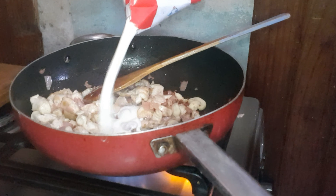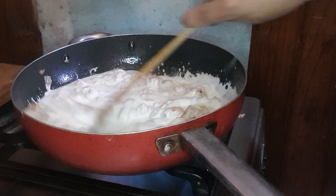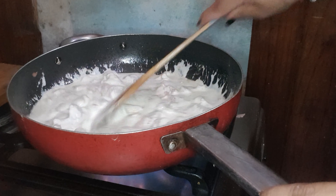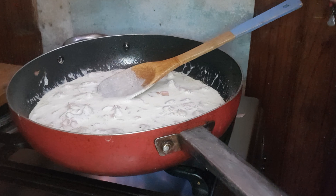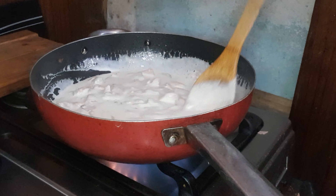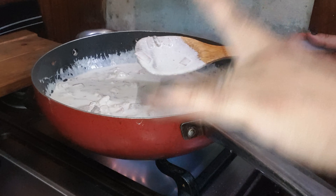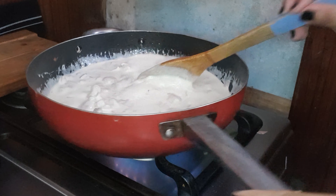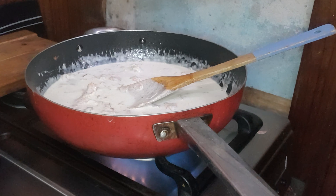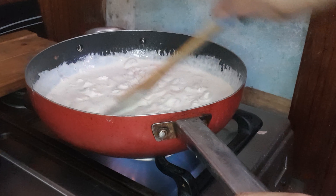Bueno, le vamos a poner la crema. También sale riquísima con la nuez moscada y le da un saborcito especial. Pero para mí está muy bien así. Después le pueden poner queso rallado acá arriba, o si no, en el plato cuando sirvan.